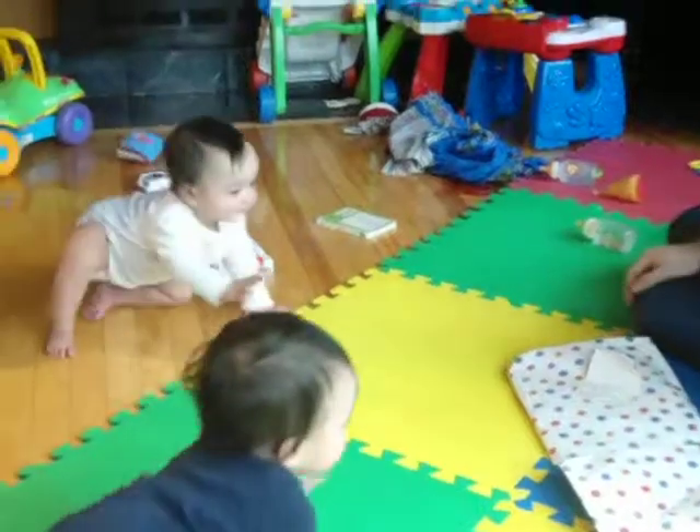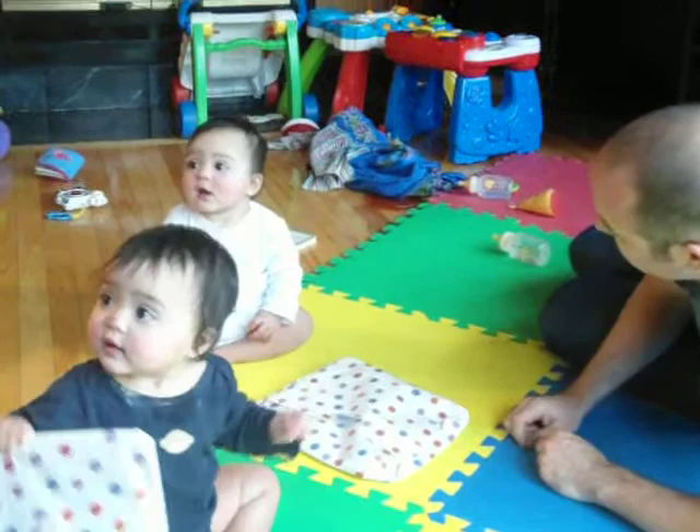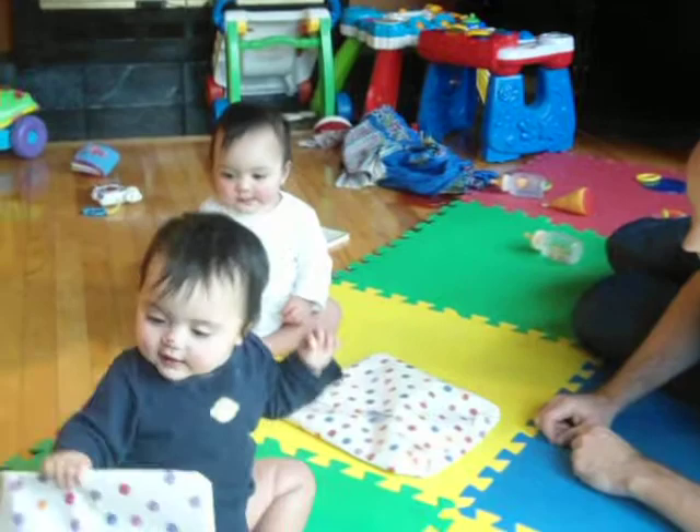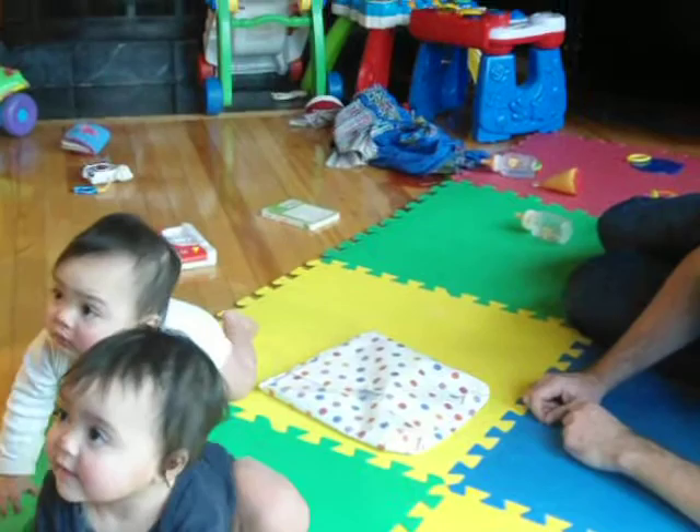Come here. Alright. So here, grab this. Pull here, pull like this. Devin, like this, Devin. Come here. Maybe we just don't unwrap them — I guess it keeps on giving. We'll just keep playing with it in the wrapper.